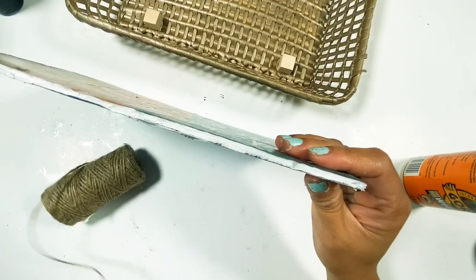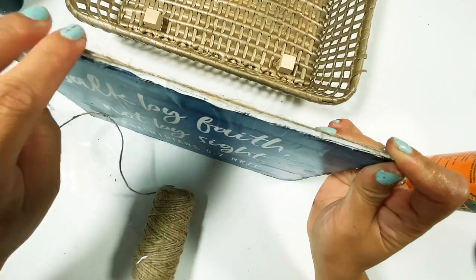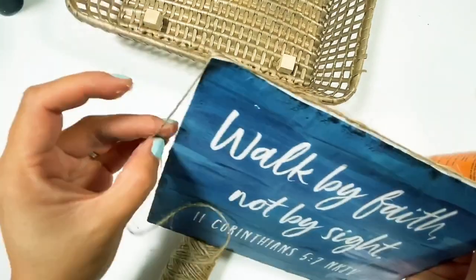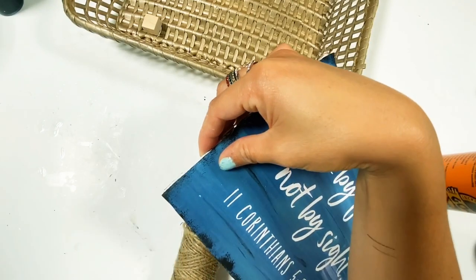I used this twine to cover up the foam board on the basket, and it really gives you a nice finished sign with more texture.